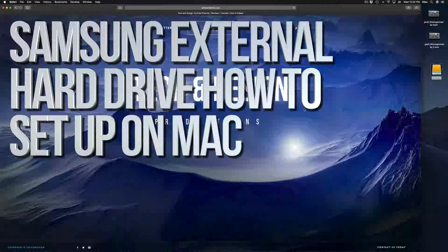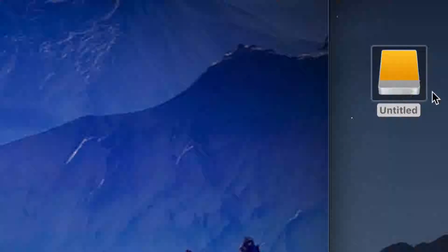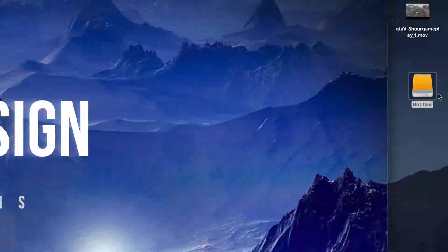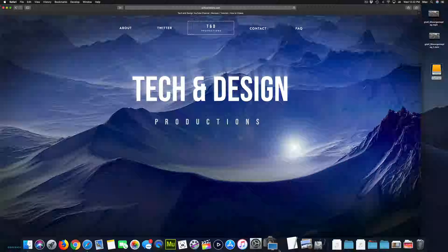Today we're setting up an external hard drive. Here's our external hard drive — you can see it right here. Don't worry if you don't see it on your desktop; it could be any icon, any color. It doesn't have to look exactly like this — it depends which macOS version you're on.